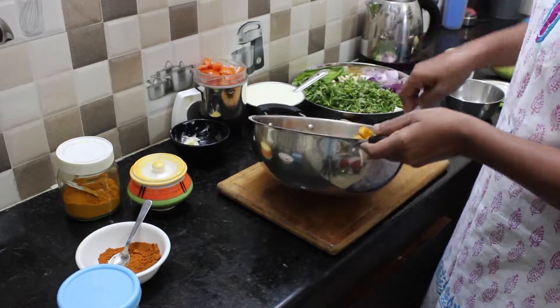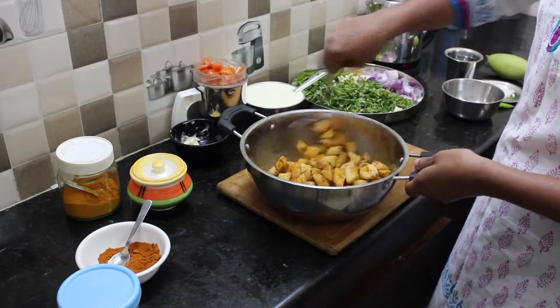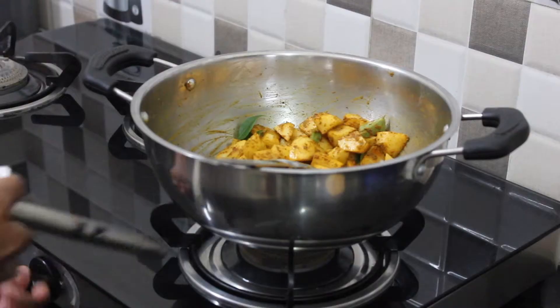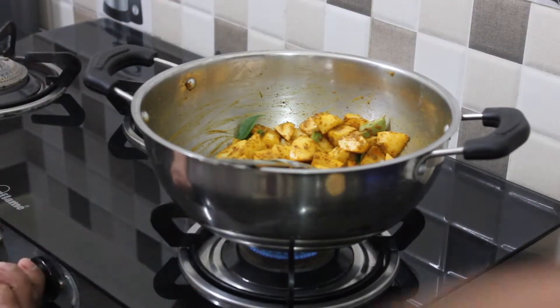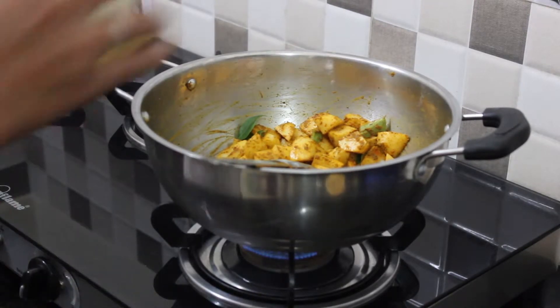You can wipe it too. Put it in medium heat.